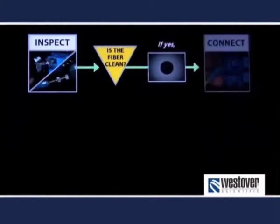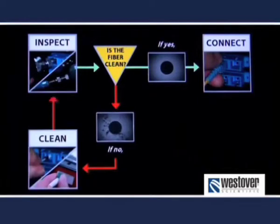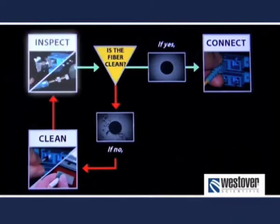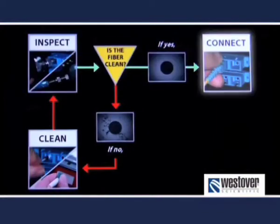In general, you do not want to clean until you have first inspected. The cleaning process is not perfect and can actually introduce dirt onto a clean connector. The correct process is: inspect, clean, inspect, and repeat if necessary. If the fiber is clean at any inspection, it is ready to be put into service.